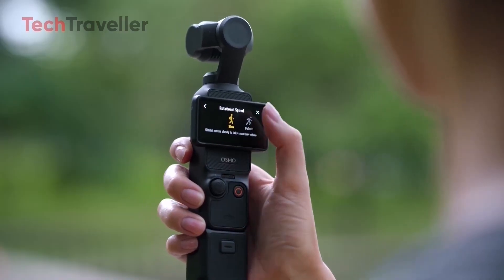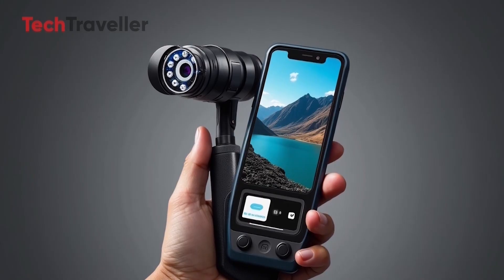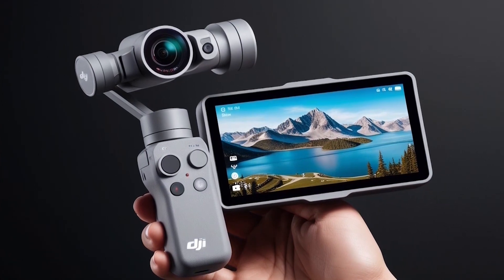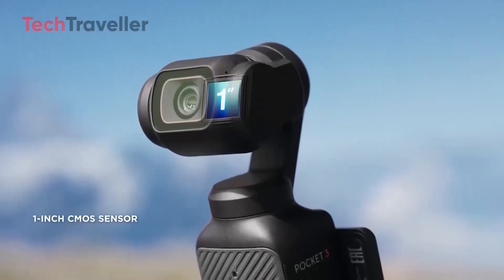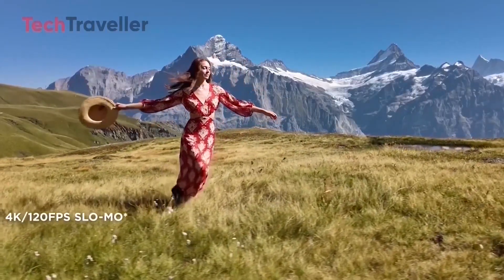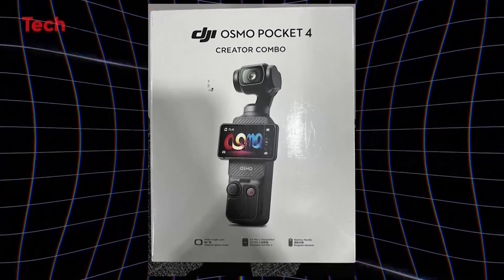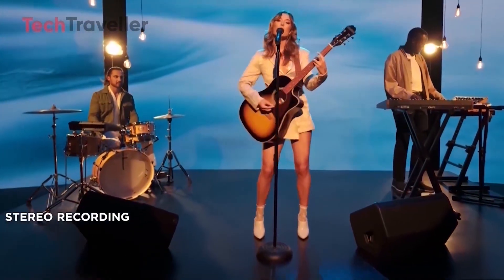Here's everything we know so far about what might be DJI's most powerful pocket yet. The DJI Osmo Pocket 4 is rumored to feature a larger screen, improved 1-inch sensor, 4K 240fps recording, better autofocus, and AI-enhanced features. It aims to deliver professional-grade performance for vloggers, travelers, and creators seeking cutting-edge video quality in a compact design.